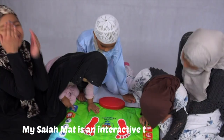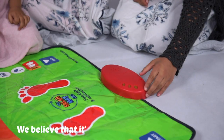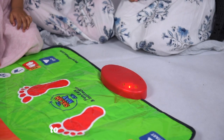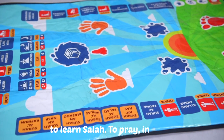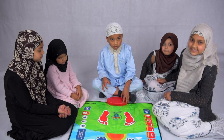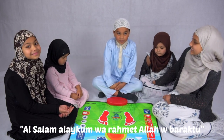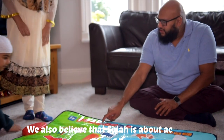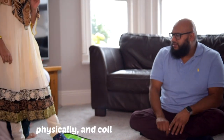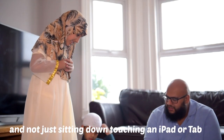My Salah Mat is an interactive touch-sensitive prayer mat designed for children. We believe that it's important to inspire children to learn Salah, to pray in a fun, easy and interactive way. We also believe that Salah is about actively, physically and collectively as a family performing it on a prayer mat — and not just sitting down touching an iPad or tablet.